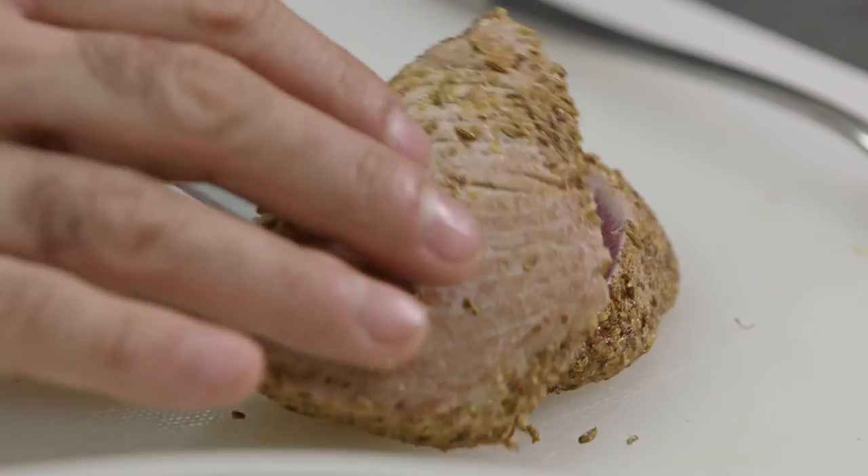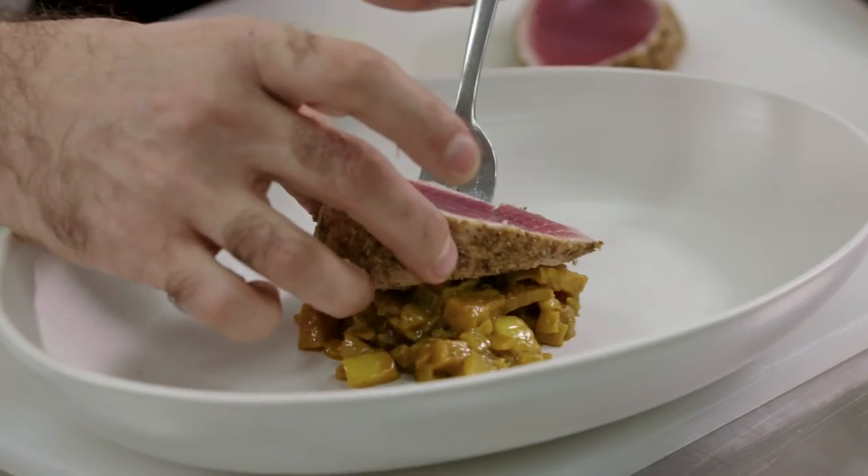If we were using this as an entrée, we would add a larger portion of the fruit chutney, just slice the tuna in half, and again finish with the micro celery and a little bit of olive oil.